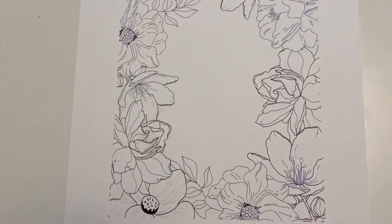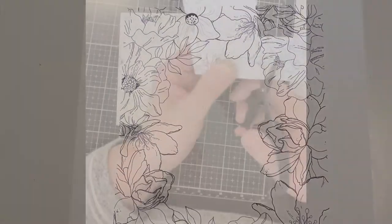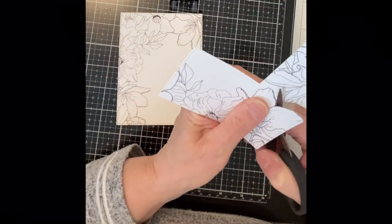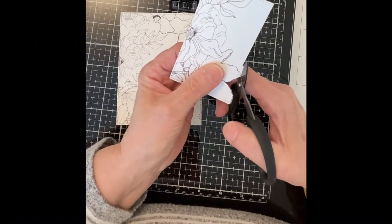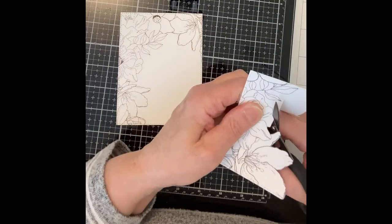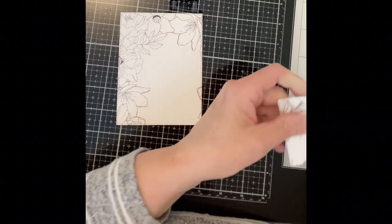I began by printing off this image on an 8½ by 11 piece of Bristol Smooth cardstock. I first die-cut the top left-hand corner with a stitched rectangle die in portrait orientation. I then die-cut the flowers that were in the right-hand corner using the same die so that I could maintain the stitch detail. This corner panel will be given dimension for some added interest.